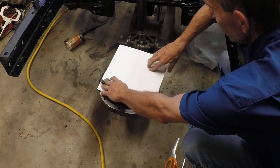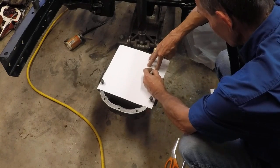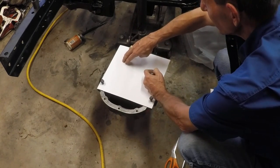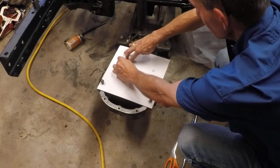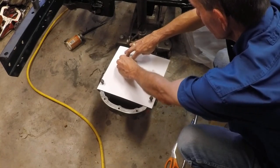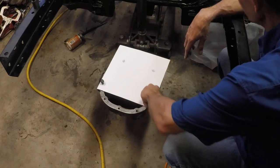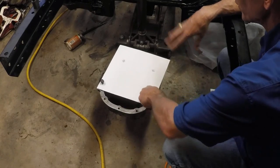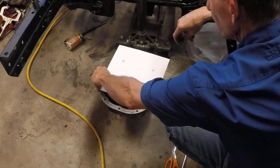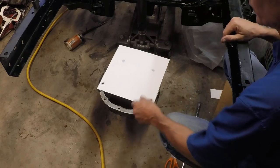We'll use our crayon — find it right there — and we'll mark it. The other one's over here somewhere, right about there. You don't know exactly where it is, but it just keeps you from tracing a whole bunch of stuff. Now I can clearly see those two holes. We'll punch those holes and then put some bolts in there just to hold everything in place while we finish out the inner dimensions.